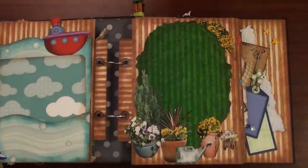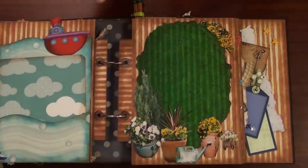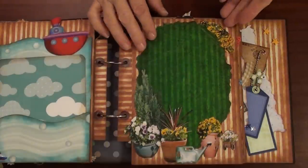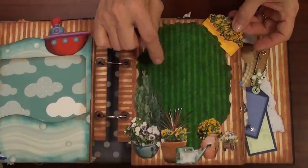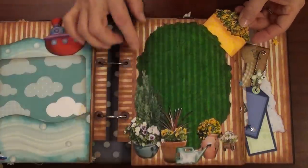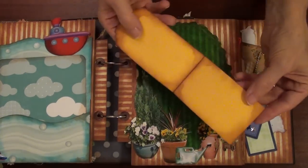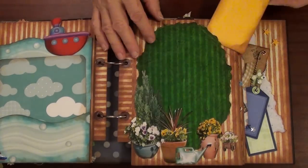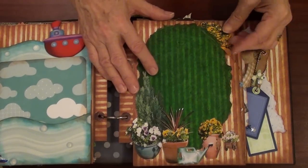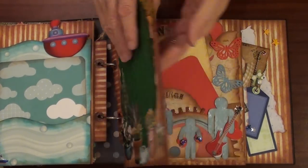He is a little funny boy. He likes to water flowers when mommy does it — he wants to help her. So here there will be a photo of him watering flowers, and here is a little booklet where we can add photos and some journaling about that passion.